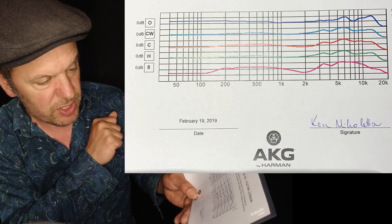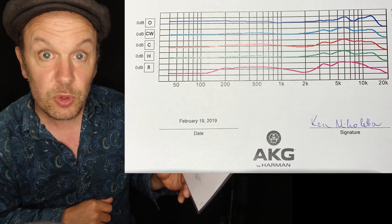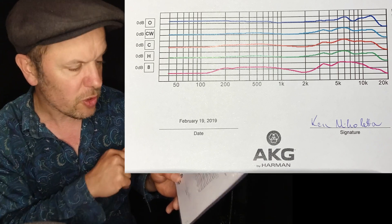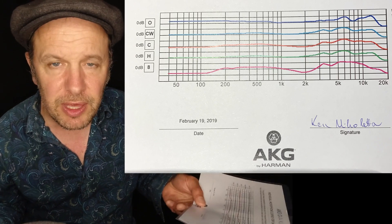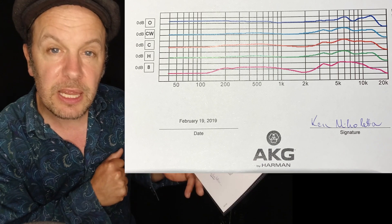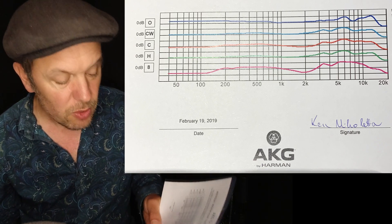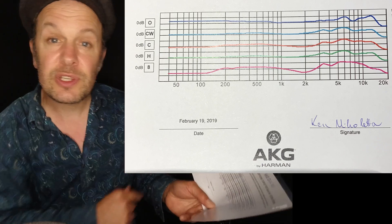As you can see, the cardioid response is pretty good. There's a natural presence boost at the top — these mics have quite clear top end. There are two different models of the C414: the XLS is actually slightly less treble-heavy at the top. These graphs are only useful if you're listening out for things. Ideally you want a completely flat response, but that's not how microphones and speakers work. There is always going to be coloration — that's what coloration means: when the frequency response of the signal going in is different to that which comes out the other end.